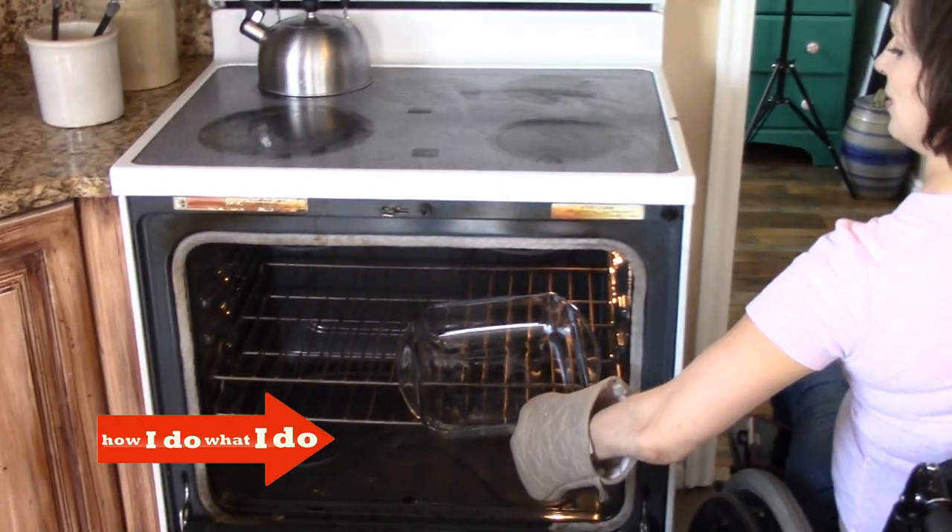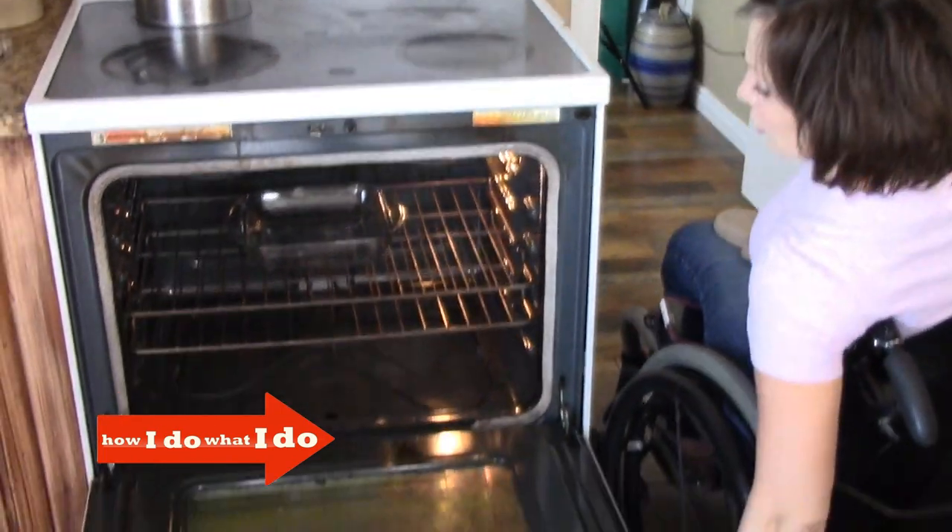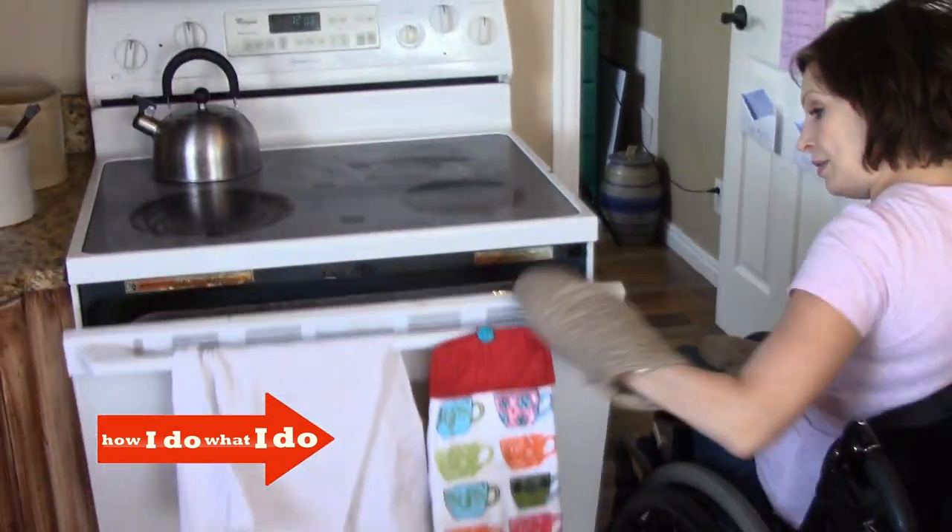I'm just showing you how I do it. But just for fun, let's take the casserole dish, put it right here, push it in, and then shut the door.